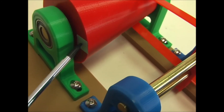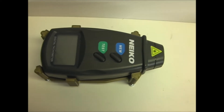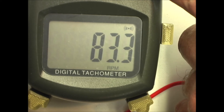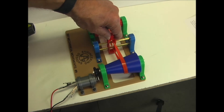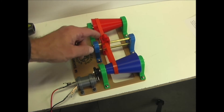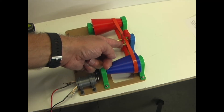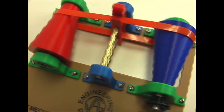I've added a piece of reflective tape on here so you can watch the speed change on this tachometer. As I slide the belt from one side to the other, you can observe the speed variation.